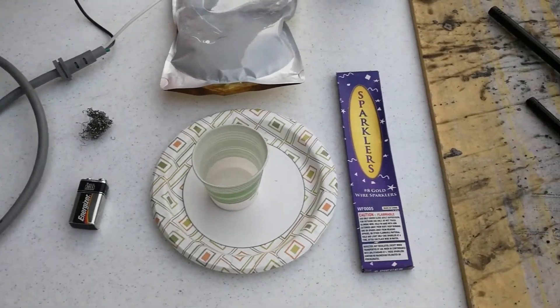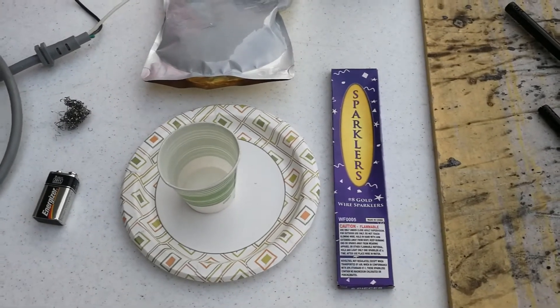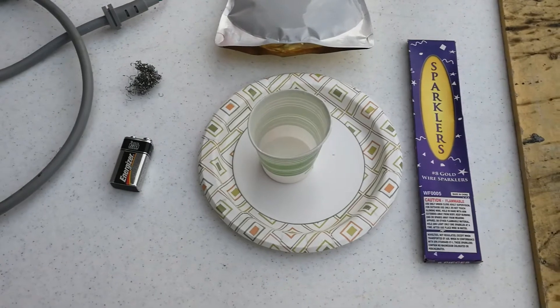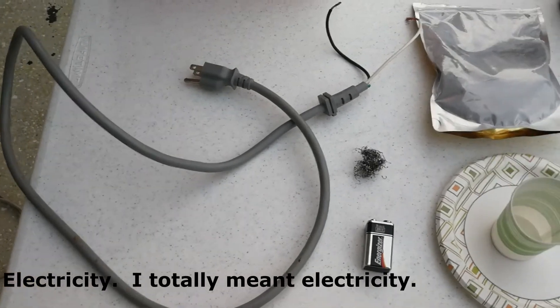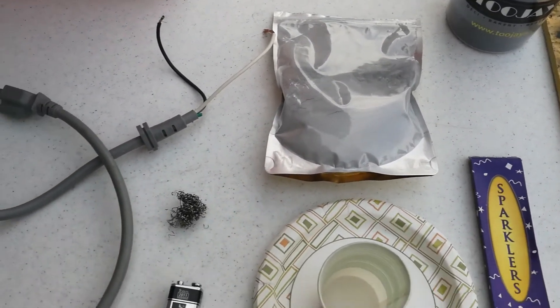Today we're going to look into different ways to ignite thermite. We're going to go with the standard sparklers first, just as the control. We're going to try a little bit of gasoline, a 9 volt battery, a standard AC battery out of the wall, and we're going to try aluminum powder. Let's see how it goes.